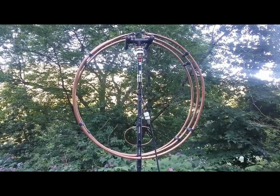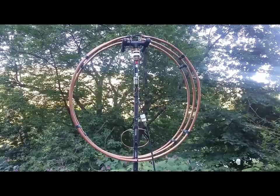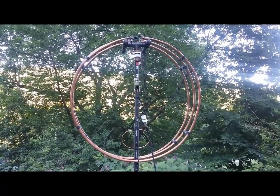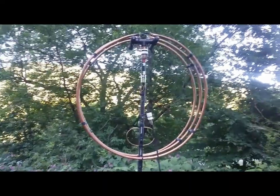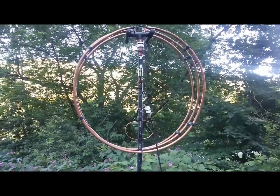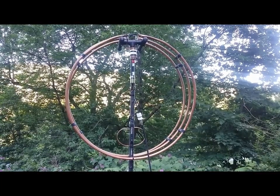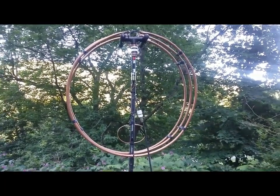Hope you enjoyed it — I figured I'd just do a quick demo. Like I said, I've got a lot of tuning to do, and once I spin it 180 degrees that's probably gonna change a lot of things. We'll see. 73, thanks for watching.